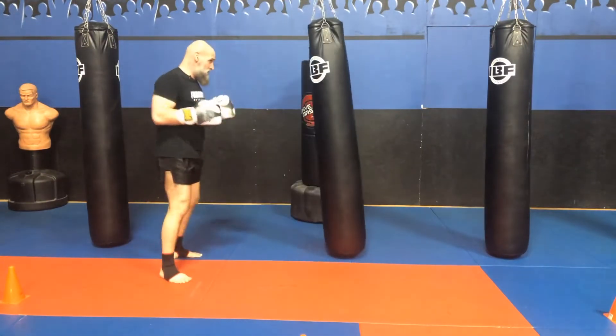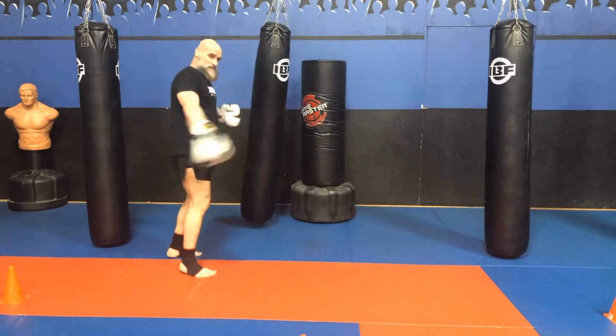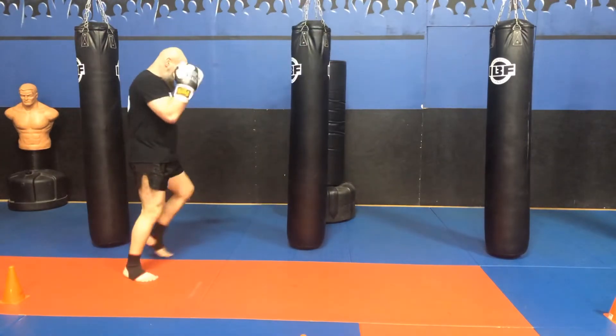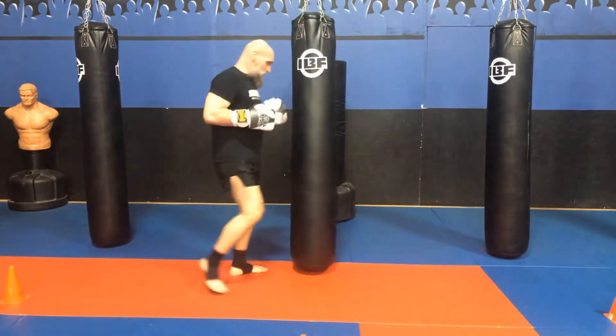Get those hands back up. If I'm close to the bag, you will not see me swing my arm — I'll stay here and just throw the kick. As I get further away, you'll see a bit more swing of my arm.